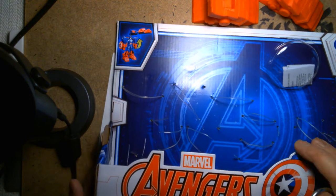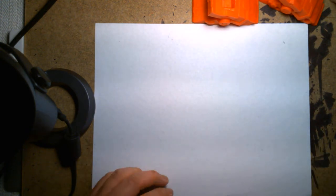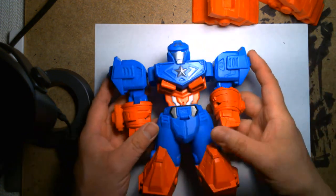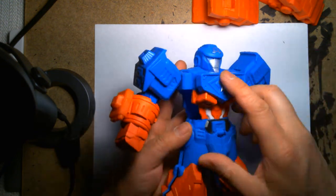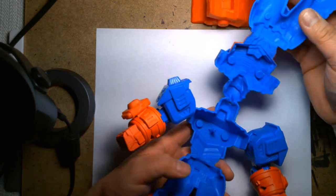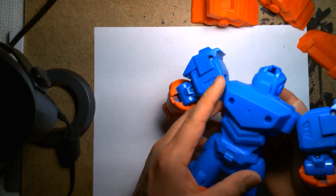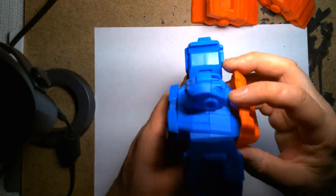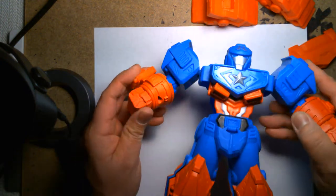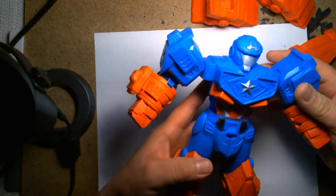All right, got his feet freed. Let's take a look at Mech Strike Captain America and his ultimate mech suit. First thoughts as soon as I freed this guy — very flimsy, very hollow. That's not to say it's a bad thing; it's just the nature of the toy. I didn't expect a super high-end action figure. It seems durable enough that if a child drops this, it's not going to break — it might get scuffed up.